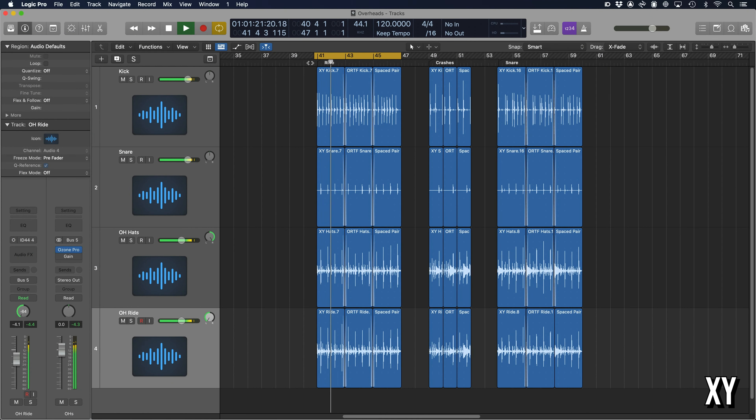I've also chopped out a section of the crashes. Let's take a listen to how it sounds across the three techniques next to each other so it's easier to hear. As we move through those three mic techniques, the crashes get far brighter — this is because the microphones are pointing far more directionally at those cymbals. In XY we're just getting a narrow spread of the whole kit with nothing particularly pointing at the cymbals. In ORTF they are pointing directly at the cymbals, and in spaced pair they're pointing directly at the cymbals from the top — so we're getting a far more direct sound.